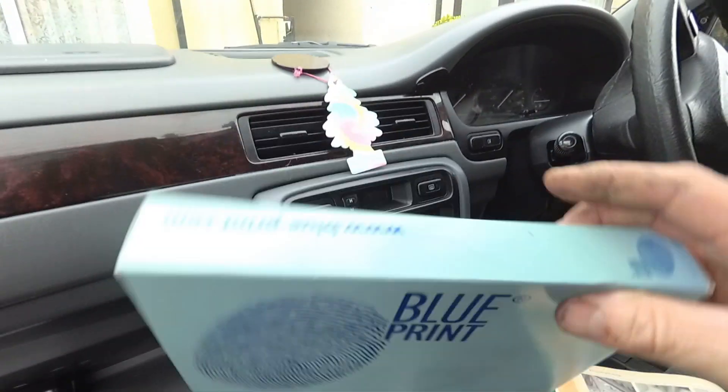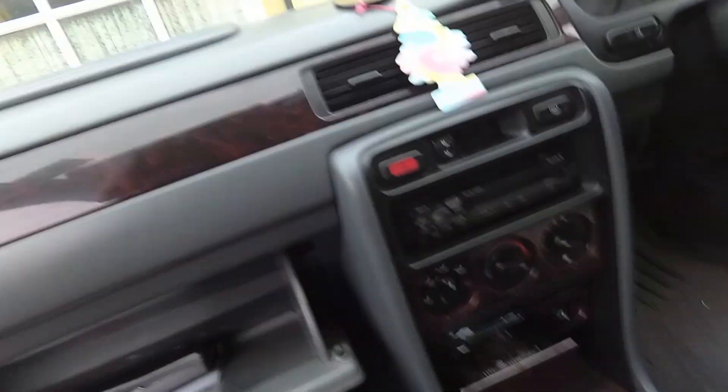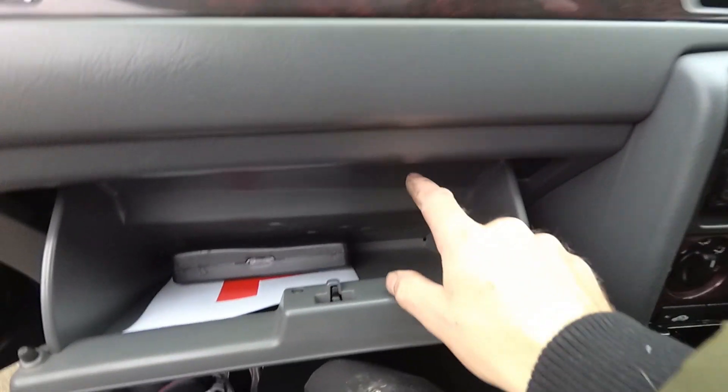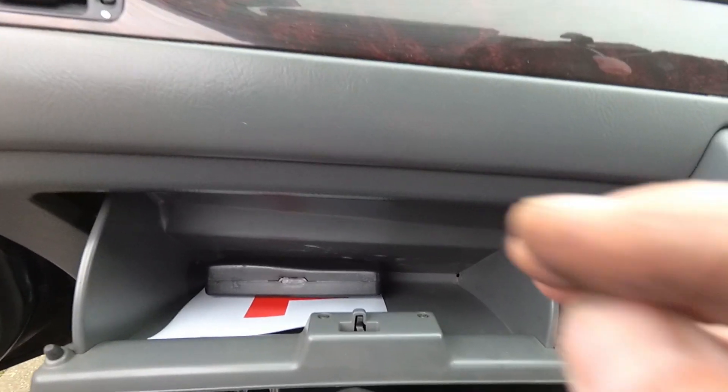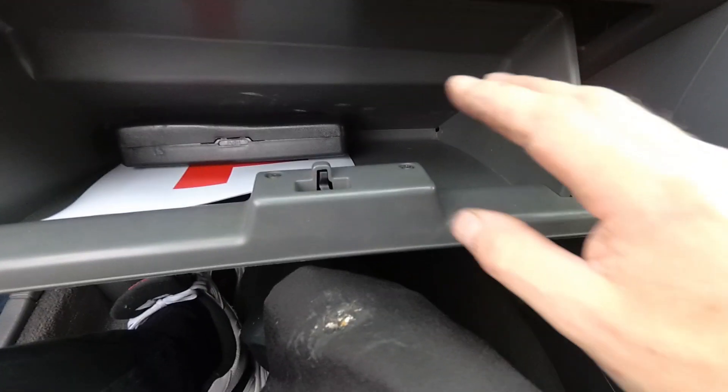On to the cabin filter — let's replace this and hopefully we can get rid of the stink a little bit. The cabin filter in this Civic is actually behind the glove box, which is a good job I looked that up, otherwise I'd have been looking under the bonnet for it for ages.